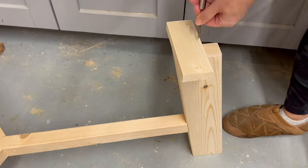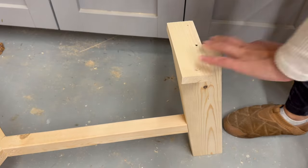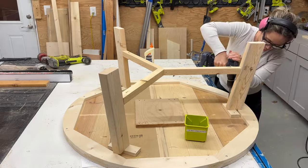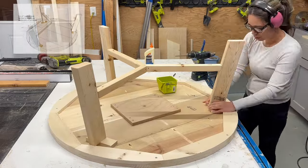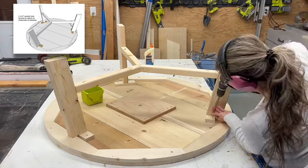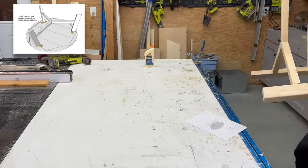Once all the legs were attached to the center part, I set everything on a flat level surface so the glue could dry. Then I attached some blocking to the top of the legs so I could attach the base to the underside of the tabletop, using one-and-a-quarter inch Kreg screws.